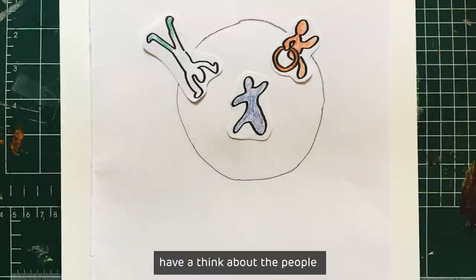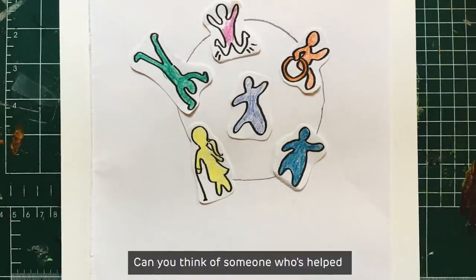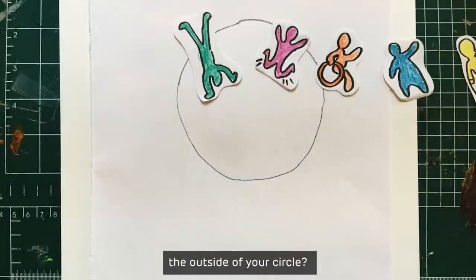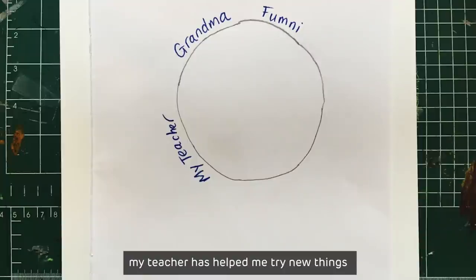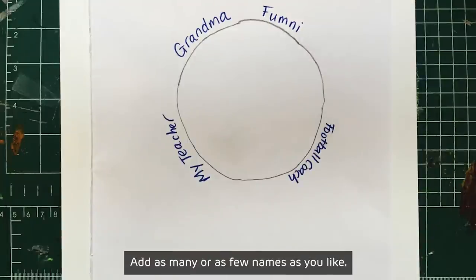Now have a think about the people who support you to grow. Can you think of someone who's helped you try something new? Add their names around the outside of your circle. I'm going to add my grandma and my best friend. My teacher has helped me try new things and my football coach on the sports team too. Add as many or as few names as you like.